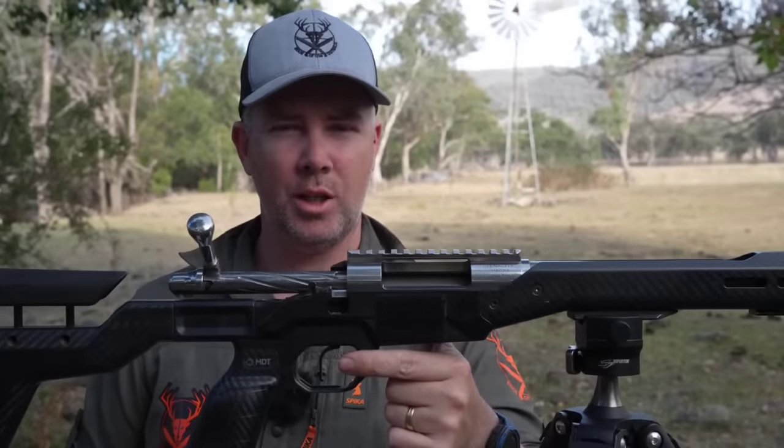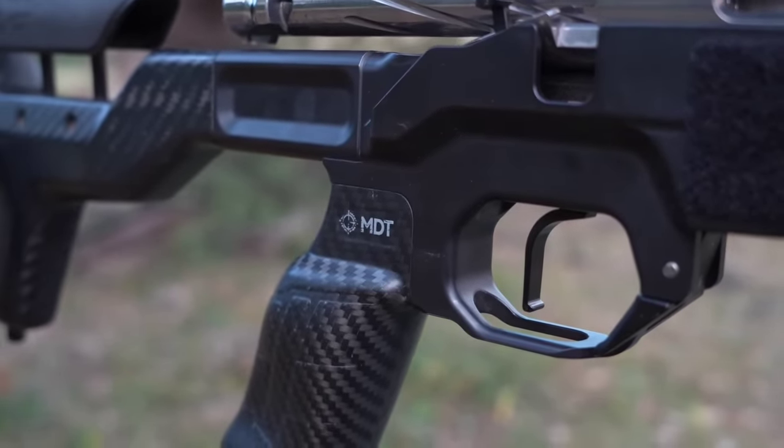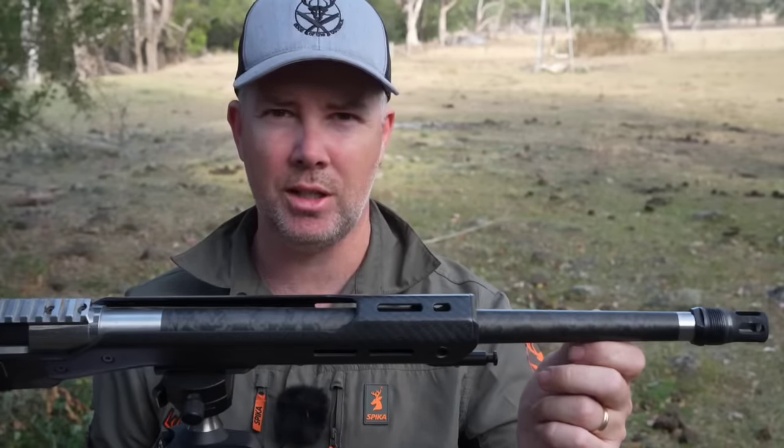The trigger is a TriggerTech Special, which I have set at 1.5 pounds. It has a flat black shoe. Overall, it is outstanding.